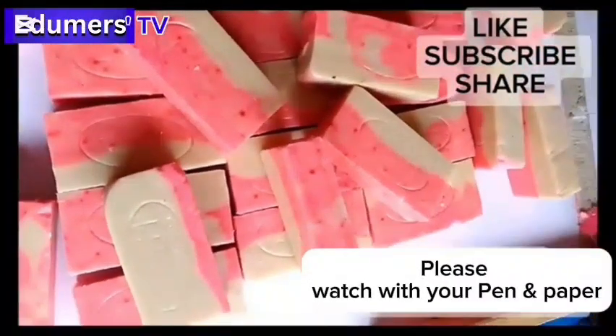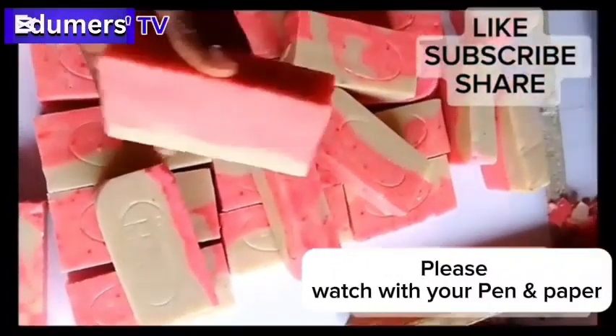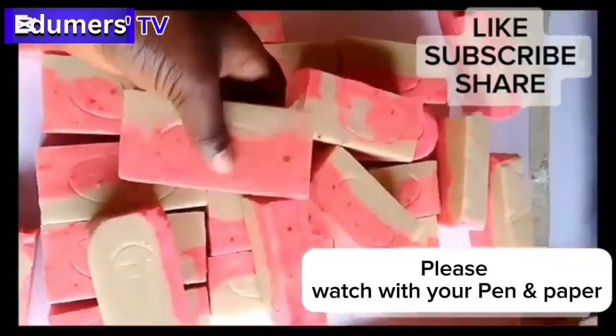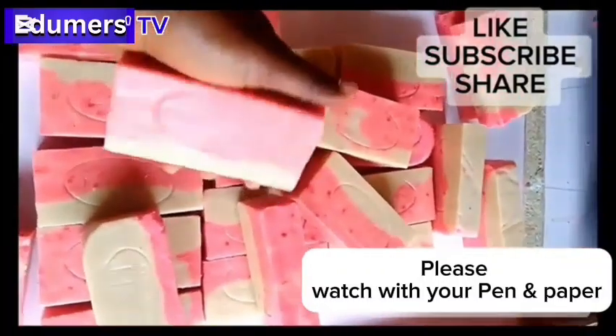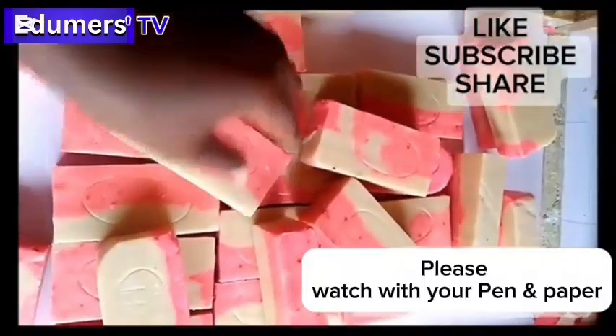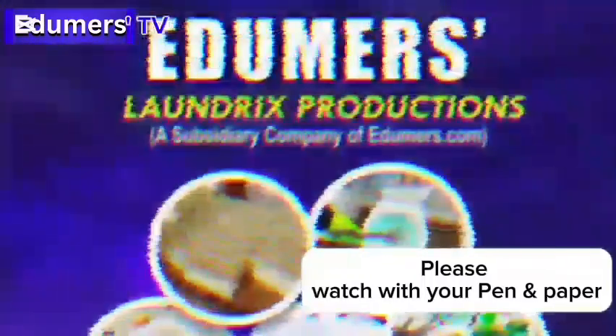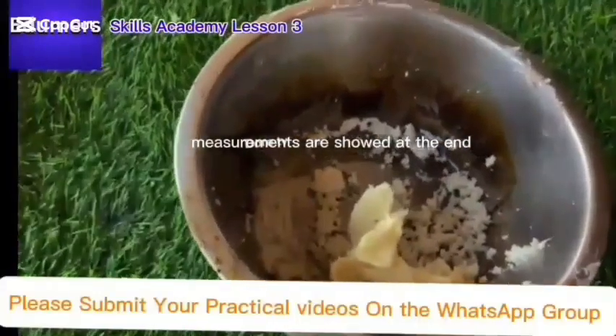Hello everybody! Today I'll be teaching you how to make cereal soap, which is making soap with two or more colors. This kind of soap is always beautiful and sells very well in markets. I'll be going ahead with the production right away. My name is Ntikak from Edema's Laundry Production.